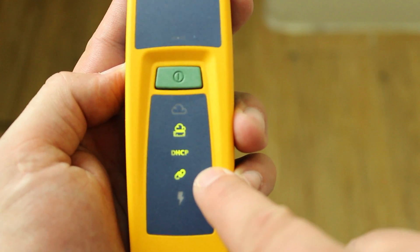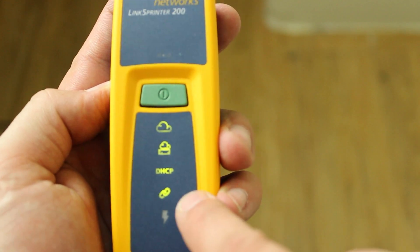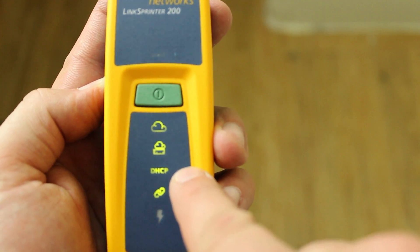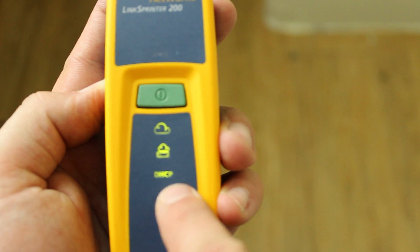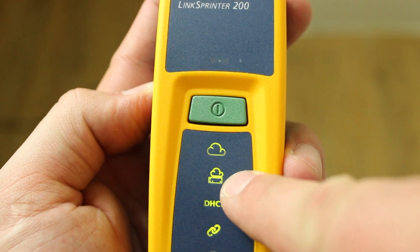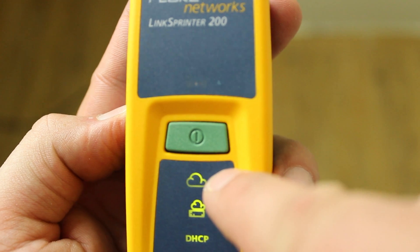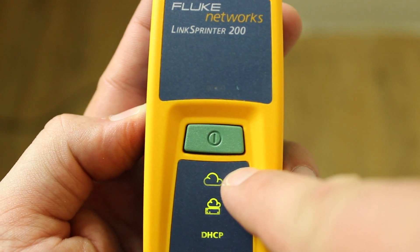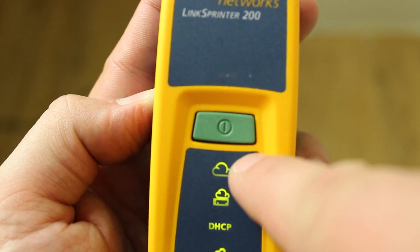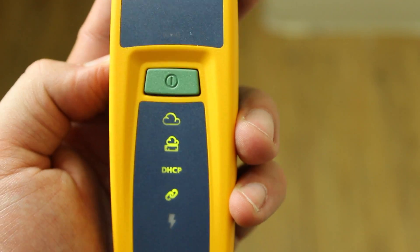The next test checks what network speed you're running — whether it's 10/100 or 100/1000. It lit up, so it was able to test that. Next, it tests to find your DHCP info — if it can locate it, it lights up green, which it did. Then it tests for your default gateway — it found mine so it's solid green. The final test checks if it can connect to the internet by pinging a site like Google or Yahoo. And that's all the tests this device does — pretty cool.